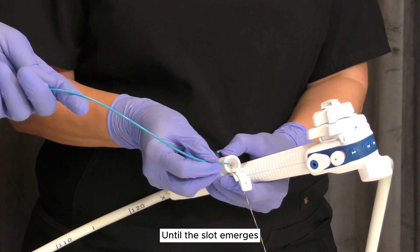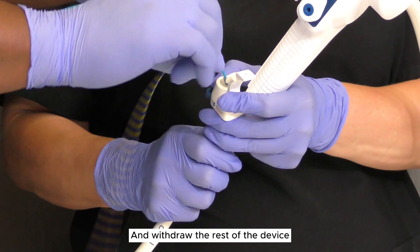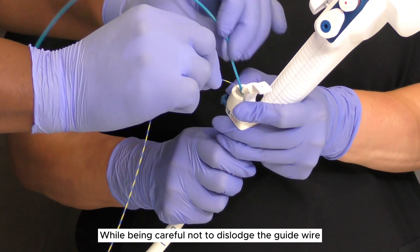To remove the balloon from the endoscope, withdraw the device over the guide wire until the slot emerges. Unlock the guide wire from the locking device and withdraw the rest of the device over the guide wire, while being careful not to dislodge the guide wire.